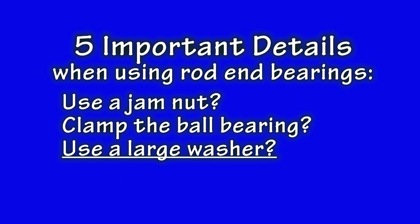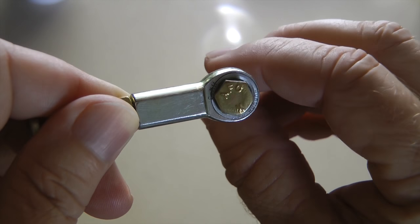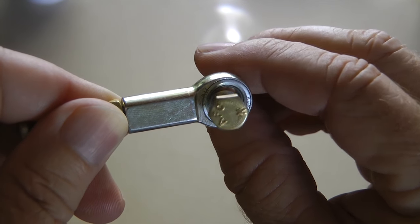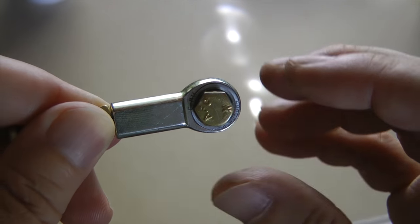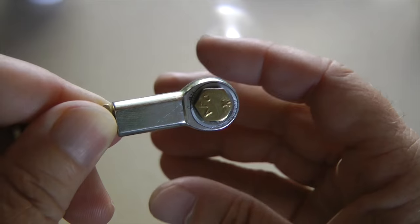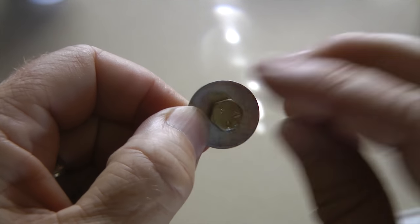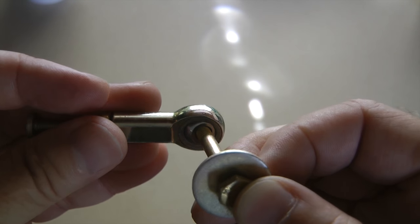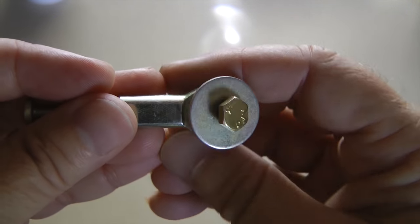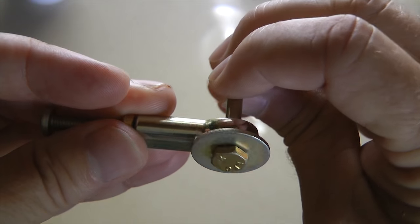Important detail number three: use large washers under the bolt head to guard against the bearing falling out of the side of its body. Nothing is perfect, and if there were a failure such that the bearing fell out, could your bolt slip through the hole and result in the loss of a critical component, like an elevator? A simple addition of an appropriately large washer under the head will prevent this from happening.